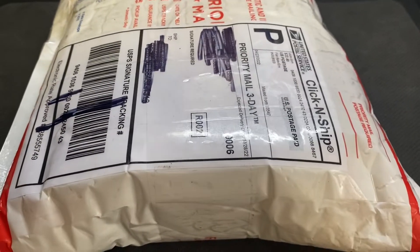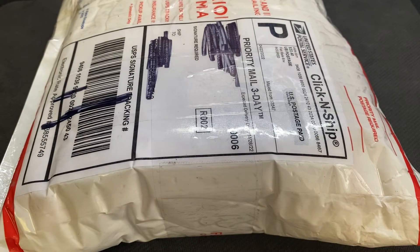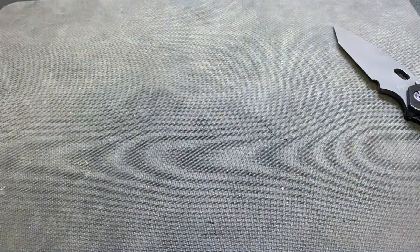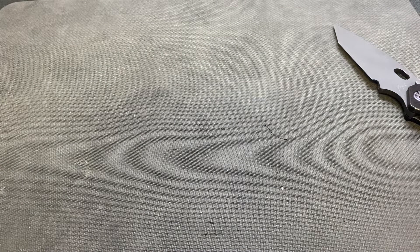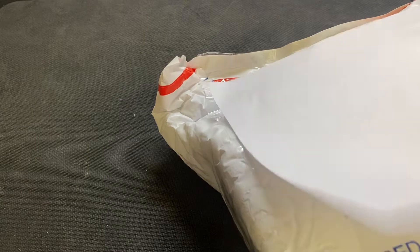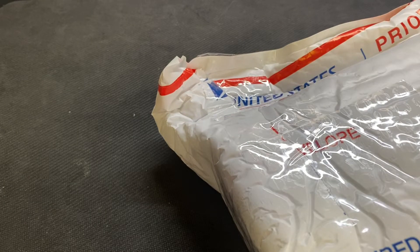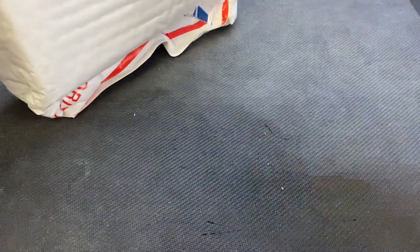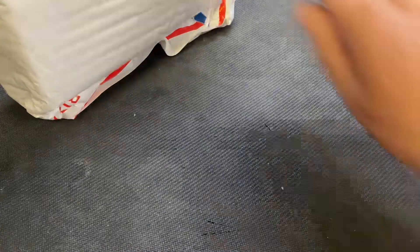What is up guys, Steve here with Scotch and Things. What do we have today? That BBN is one seriously sharp knife, guys. How would you guys sharpen a chisel grind? If I ever need to sharpen it, it should be easier I would assume since it's just one side, but I don't know.